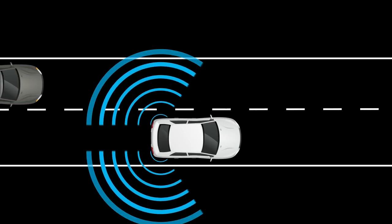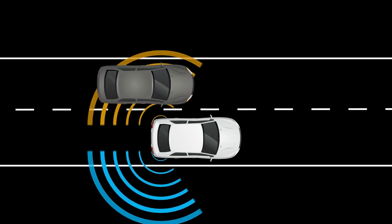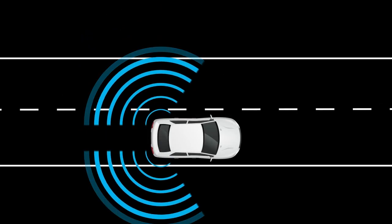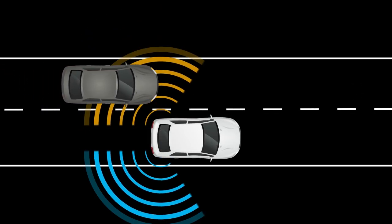The Blind Spot Warning system can help alert the driver of other vehicles in the blind spot area when changing lanes. The BSW system uses radar sensors installed near the rear bumper to detect other vehicles in the blind spot area. The radar sensors detect vehicles on either side of your vehicle within the detection zone.